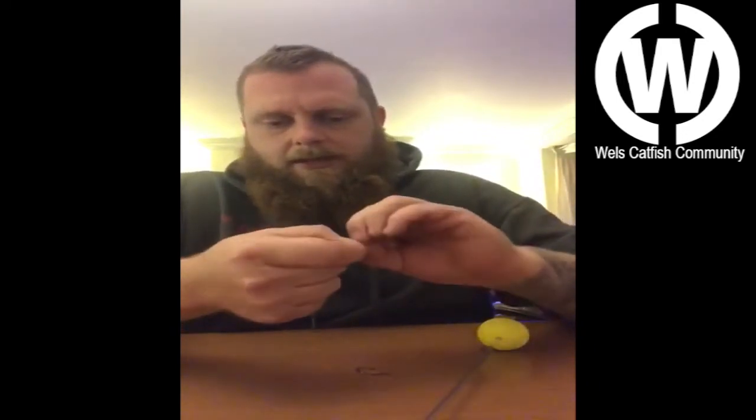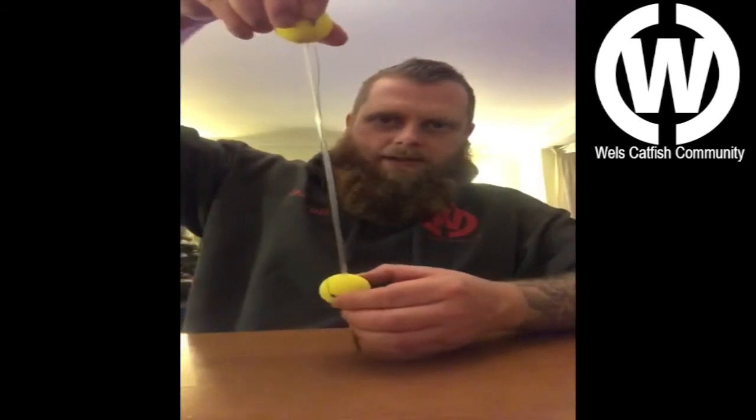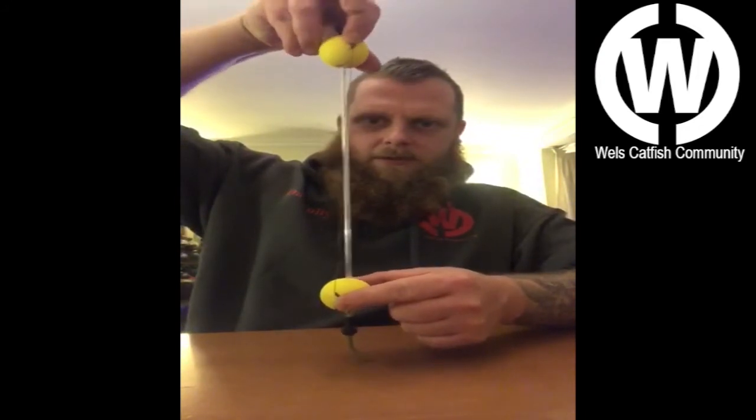I'll just do a five-turn grinner knot there. There are various other forms of knots people use — I find that the easiest one, but whatever you feel comfortable doing really. Wet it up a little bit, put it nice and tight, and just snip the tag end off — I'll leave about 8mm there. Just make sure that the rig is shorter than the dumbbell — as you can see against the MSR, it goes hook, poly ball to poly ball.